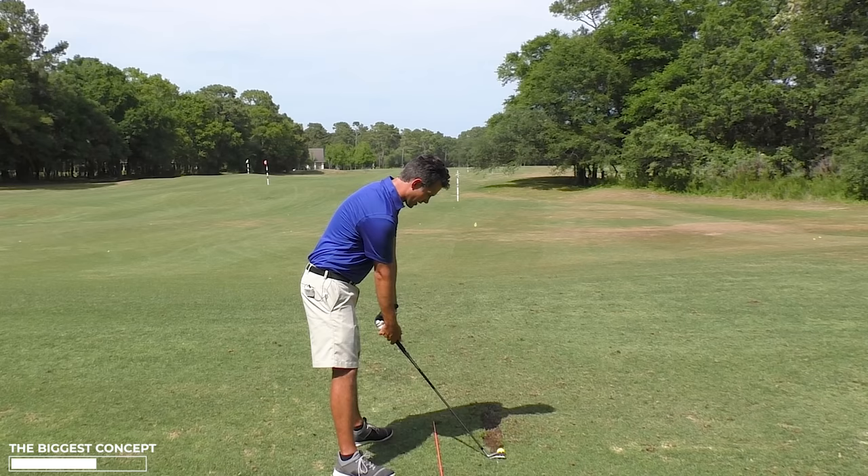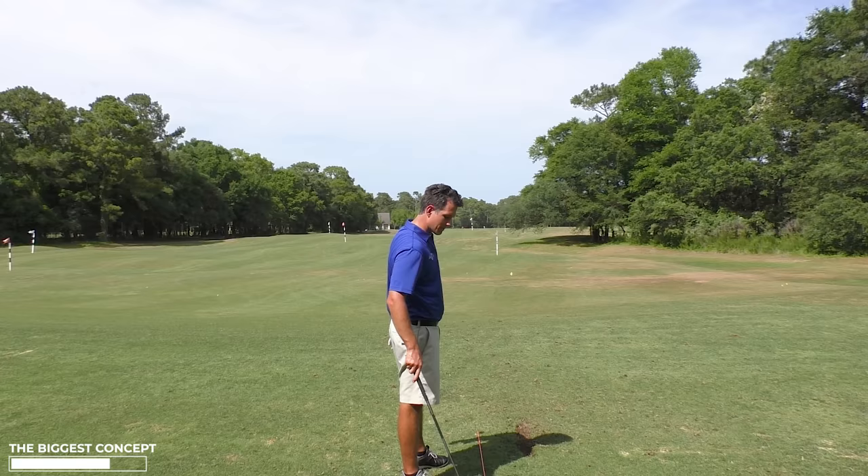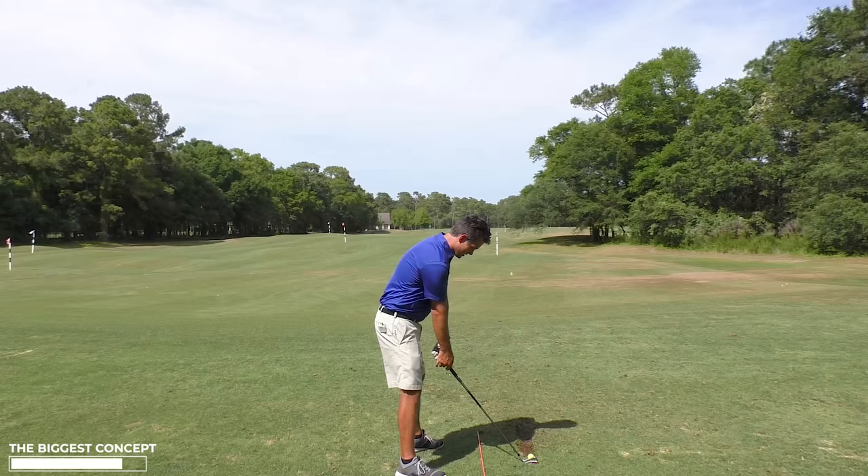Club head going up, club head going down — I can feel the backswing on the same path and the downswing on the same path. I know I can do better than that. It isn't easy to talk and swing at the same time, but there's the path, there's the path.